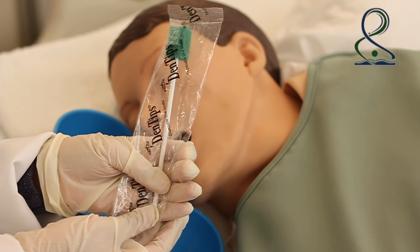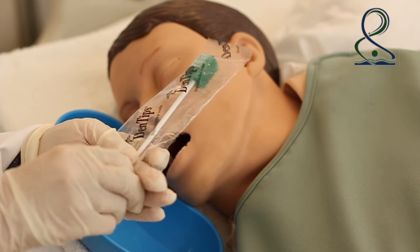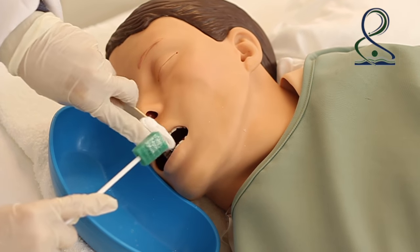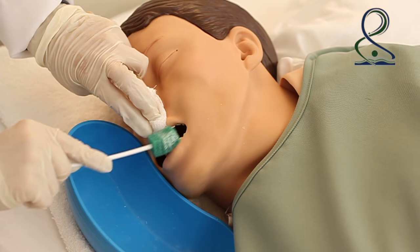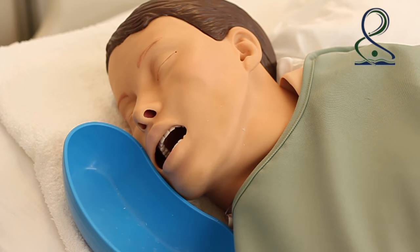Inspect oral tissue, including the cheeks, roof of mouth, base of mouth, and tongue. Clean with swabs or gauze.